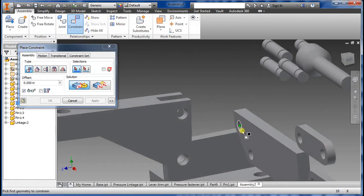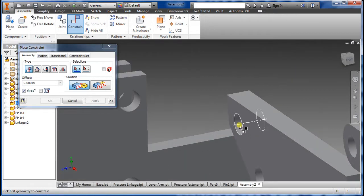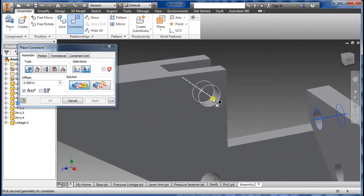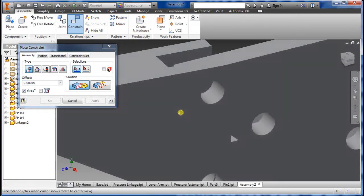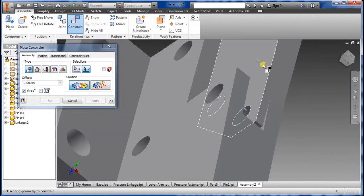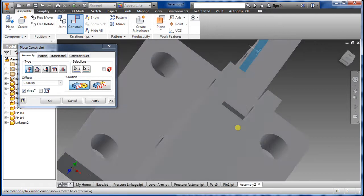This would be this one here — center — same thing here. Find it, there it is. Apply. Now we want to constrain the wall, which is that and that.